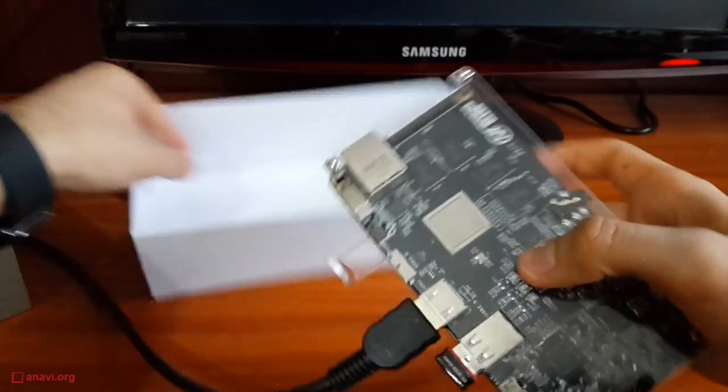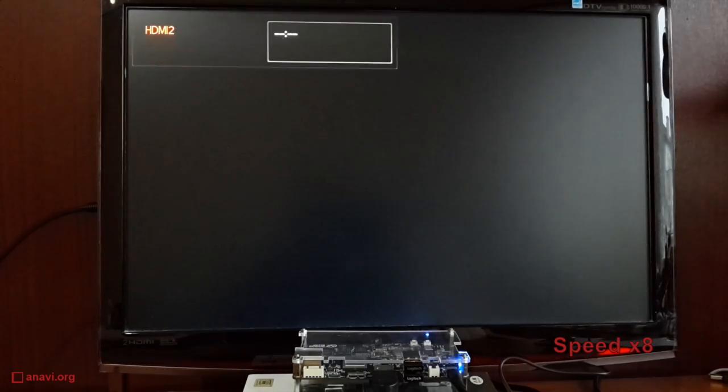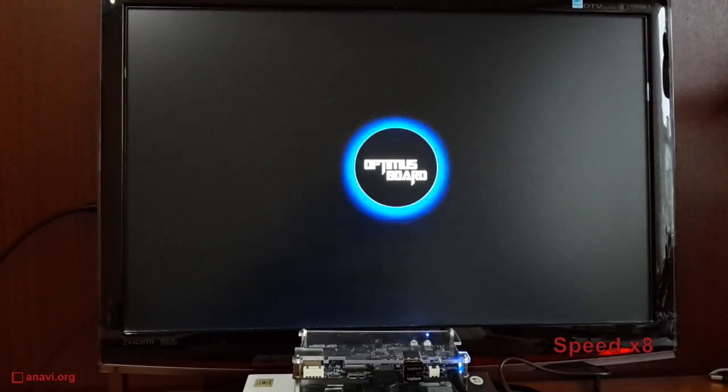Newer versions of Android such as Lollipop should also be supported. The A80 Optimus board works with Linux kernel 3.4.